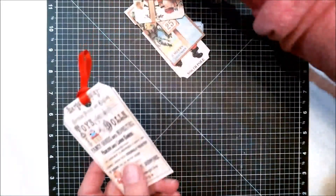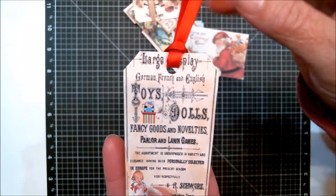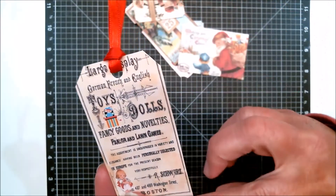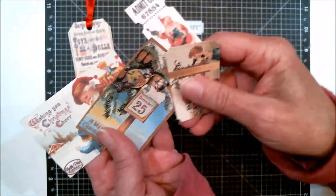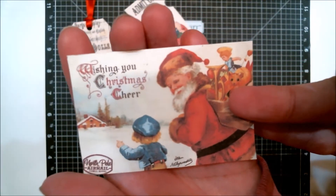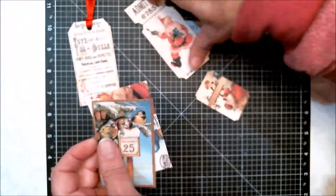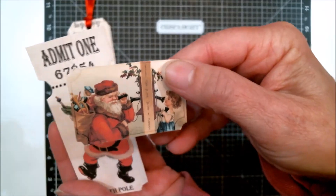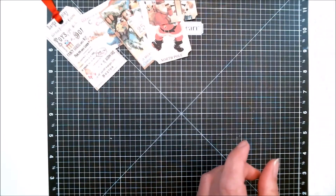Now for the tags — this tag comes in the kit, you just cut it out. There was already a spot for a hole, so I just punched it with my hole punch and tied a ribbon. You can decorate it up a bit more if you want, but it makes a cute little tag. There are actually several tags in here, and here's a close-up of them — they are just adorable and beautiful.